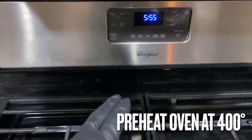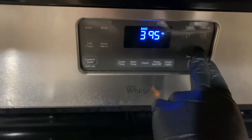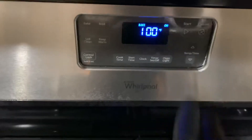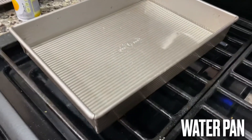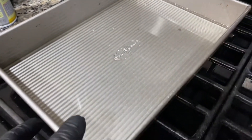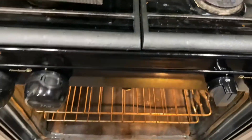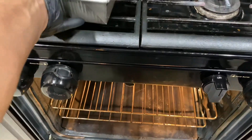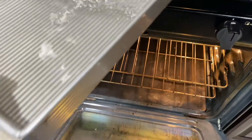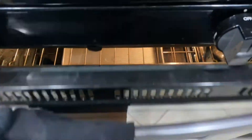Before you start, preheat your oven to 400 degrees. Then you want a water pan filled up to about three quarters of an inch. This water pan will give the oven moisture to cook the egg bites evenly. Just put the water pan in and close it up.